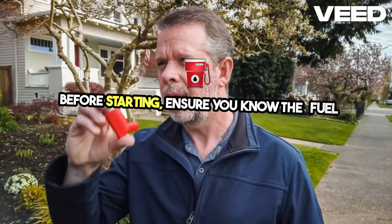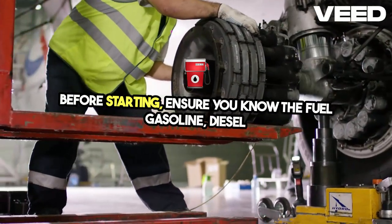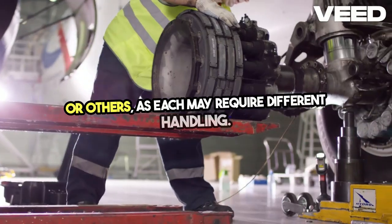Before starting, ensure you know the fuel type — gasoline, diesel, or others — as each may require different handling.